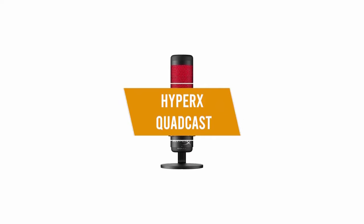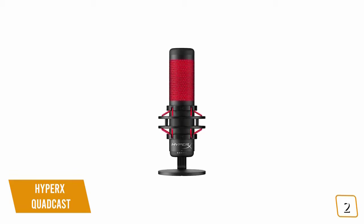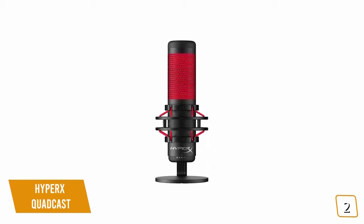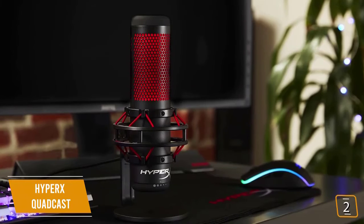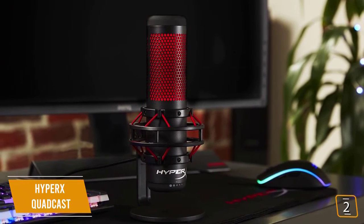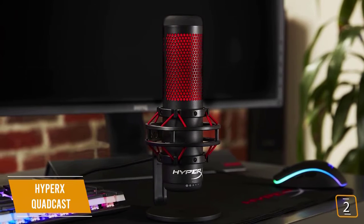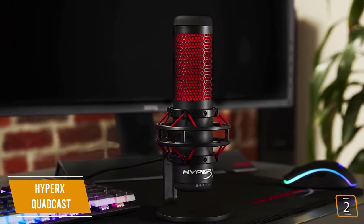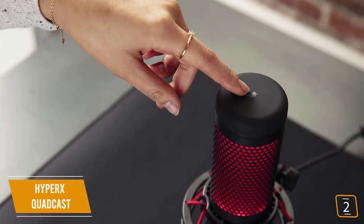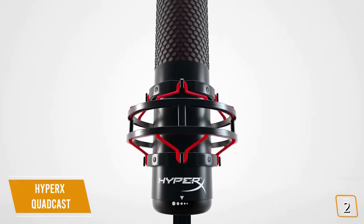The second product on our list is the HyperX QuadCast — our best versatile microphone for gaming. If you're an avid gamer, you'll be familiar with the HyperX brand for their quality gaming headphones, mice, and keyboards. Currently priced at $140, the HyperX QuadCast is an impressive and extremely versatile condenser microphone for streamers and YouTubers. It features a stylish red and black design, sits on an anti-vibration shock mount, and has a tap-to-mute feature with bright red LED lights to indicate recording status.